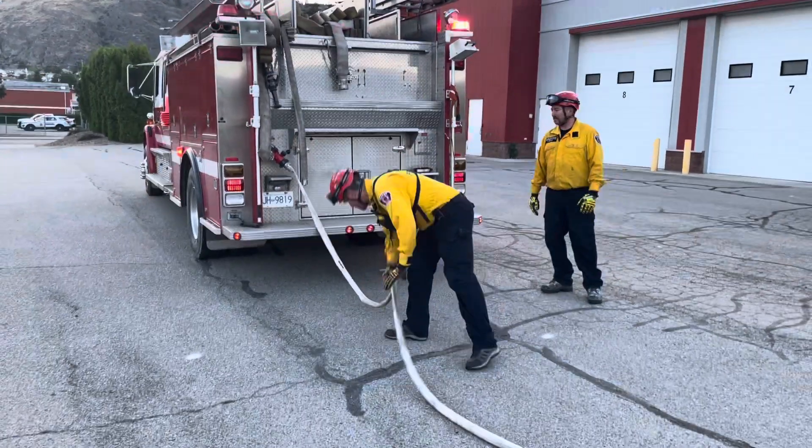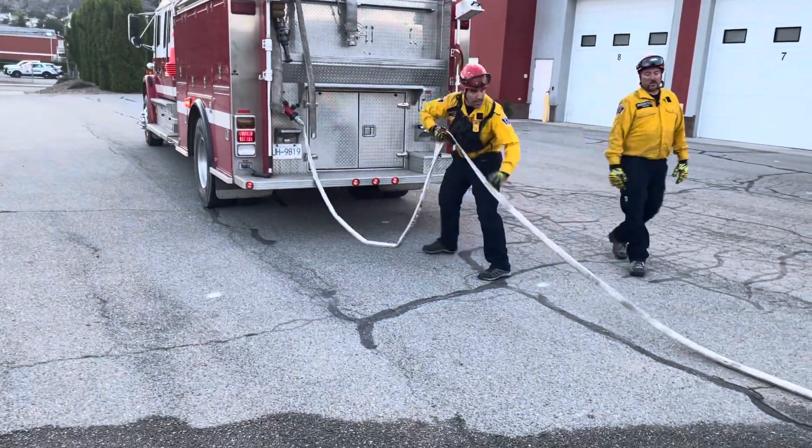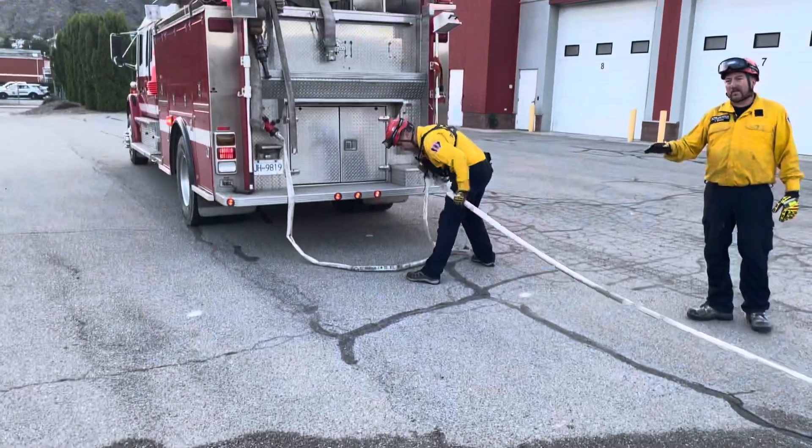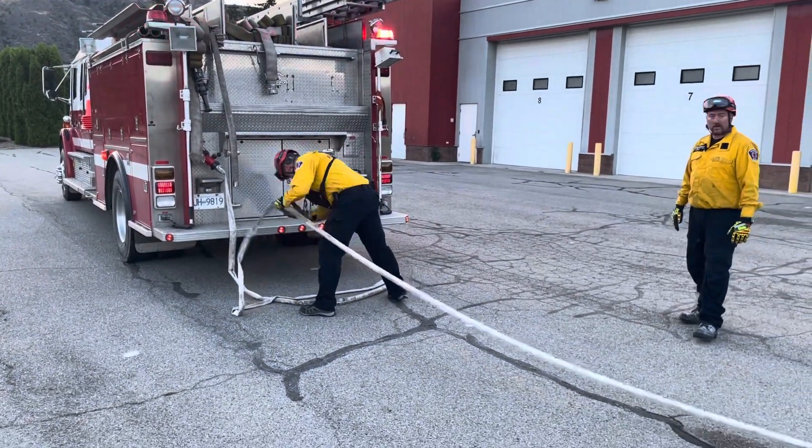As I'm doing this, Ash is going to talk us through it. What he's going to do here is just kind of zigzag the hose back and forth, making a bit of an accordion look to the hose lay here.